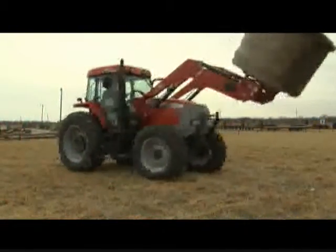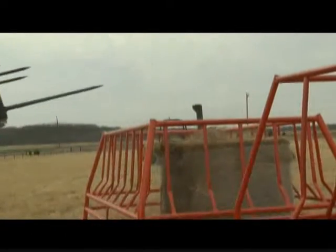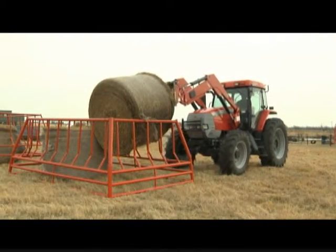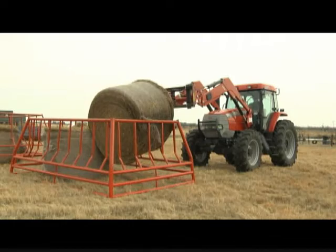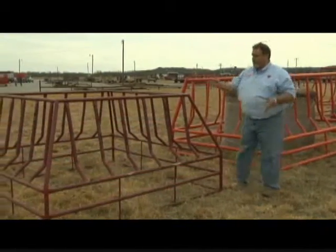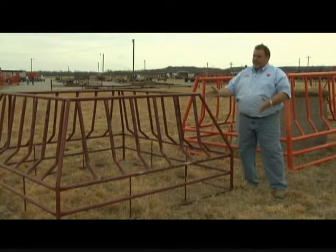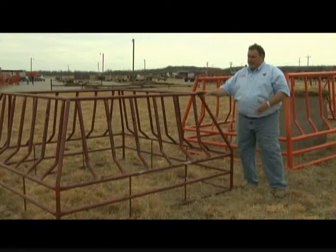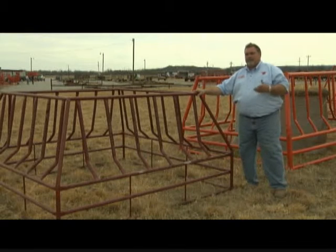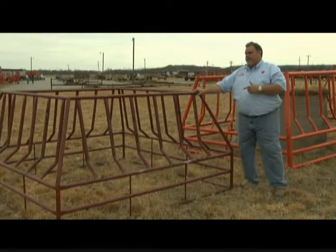When you come to market with something good that really works and really saves people money, the first thing people want to do is copy you. But the problem is they're always trying to do it cheaper. This is an example of what we call a knockoff feeder. If you see this in an ad or a brochure, not sitting next to our hay conserver feeders, it's going to look very similar. Some people say, 'I saw a feeder that looks just like yours — it's identical and it's so much cheaper.'